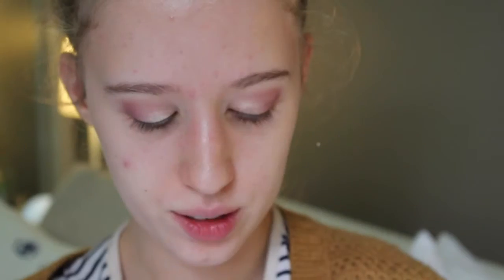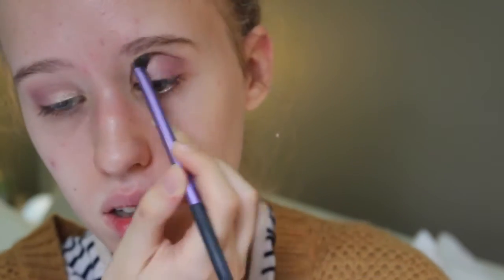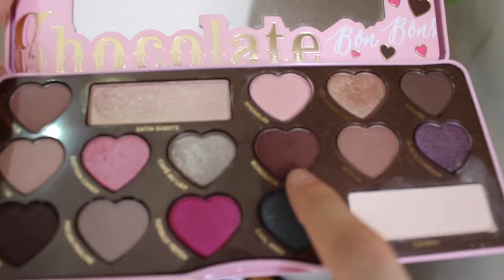Then once again taking that Almond Truffle shade just to blend everything, because I feel like it's very unblended at the moment. Then just to darken things up a bit more, I'm taking Bordeaux again and putting that in the crease and the outer V.